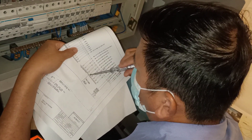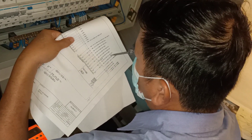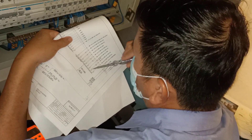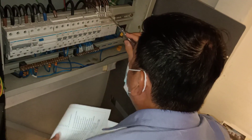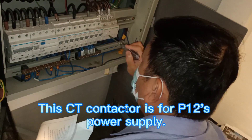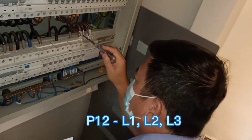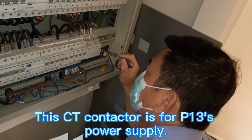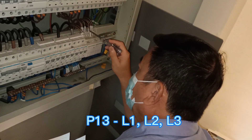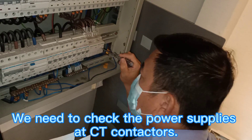P13L1, P12L2, P13L2, P12L3, P13L3. This CT contactor is applied for P12. P12, L1, L2, L3. This CT contactor is applied for P13L1, L2, L3. Now we need to check the CT contactor.